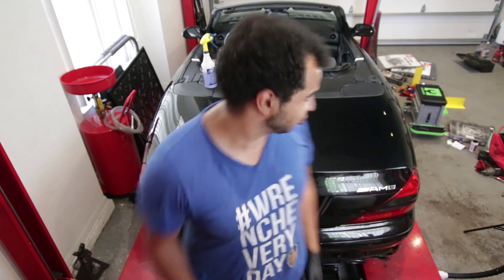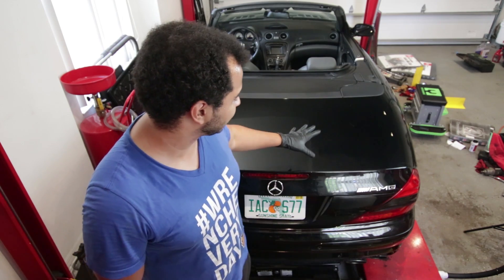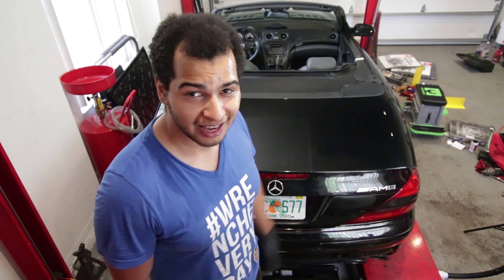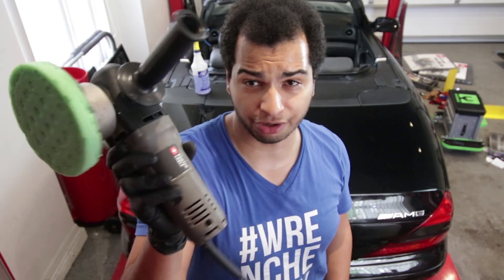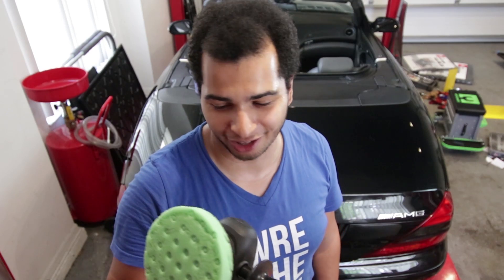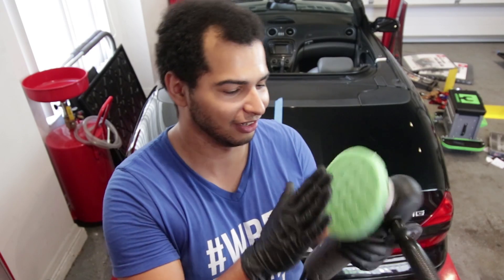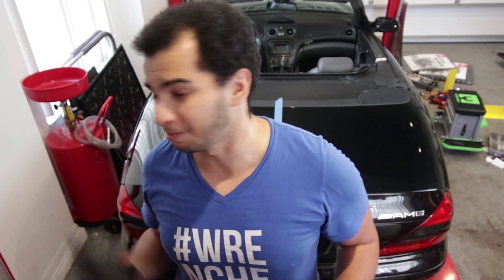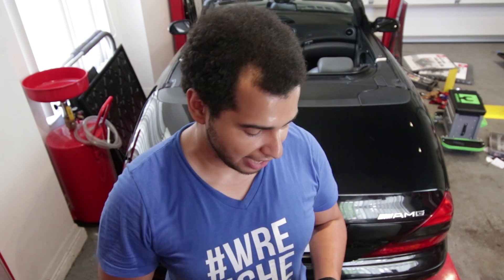So you guys can see the before and after, I'm going to tape up the middle of this car — leave one side completely exposed and unloved, and one side I'll give the full treatment of polish and wax so you can see the difference between the two. As far as what I'm going to be using to polish the car, I'm just going to use this DA — it's a Porter Cable. It's a very, very good value for the home DIY first-time novice polisher like me. I'm using a regular foam pad with little dimples — not quite sure if that's correct, but that's the one I'm going to use.